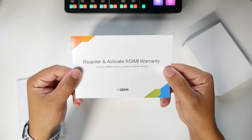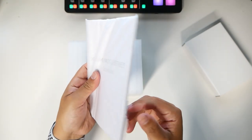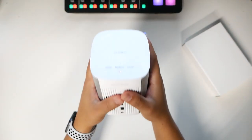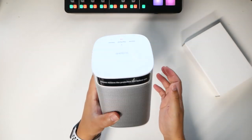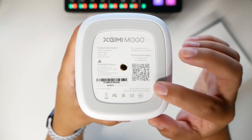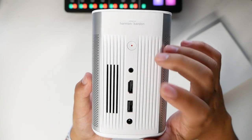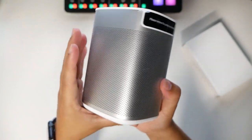In the box is a note to register and activate your Xgimi warranty, a wrapped-up manual, and then the MoGo itself. It's a tiny little unit — my hand seems taller than it — but it has a really good weight and quality feel. You get aluminum, plastics, rubber, and threading for mounting or tripods. On the back, the speaker system is by Harman Kardon. There's a power button, audio out, HDMI, USB, and a power connection.